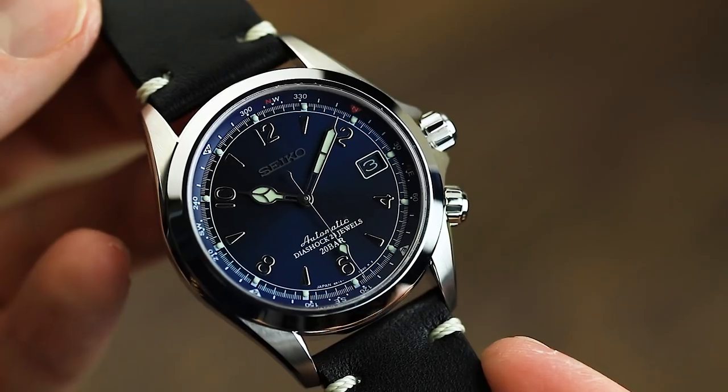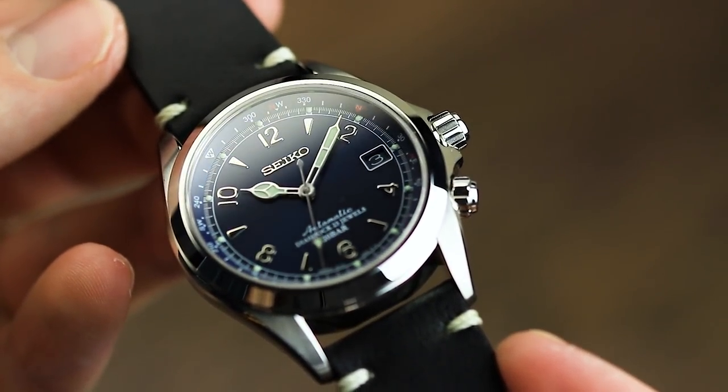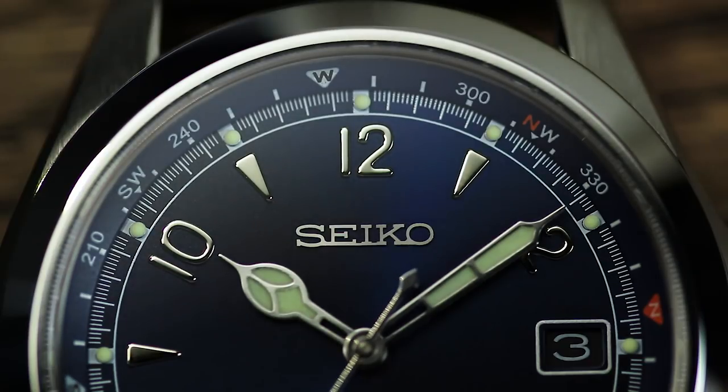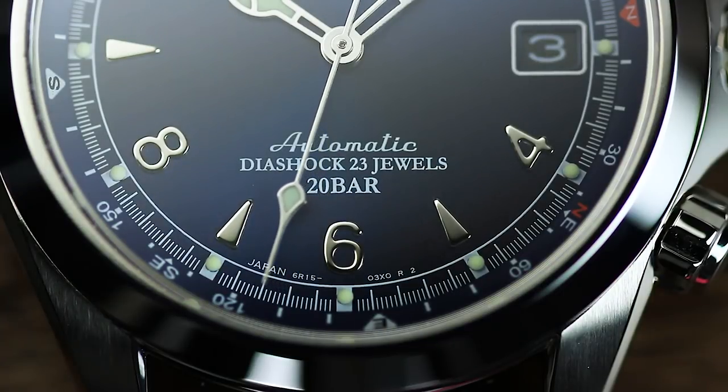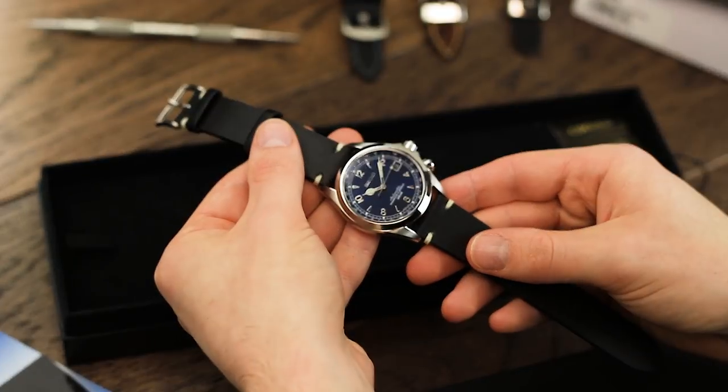The first thing you'll notice when opening the box is a dark blue sunburst dial. This dial actually looks to combine both the sunburst effect on top of quite a matte, almost grainy texture. The indices and hands are complete in a highly polished stainless steel finish, as well as featuring strong luminescence throughout the dial.